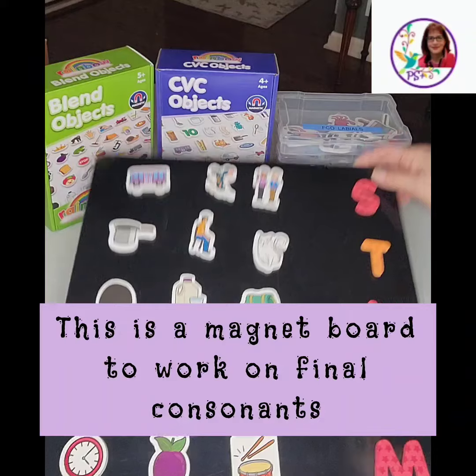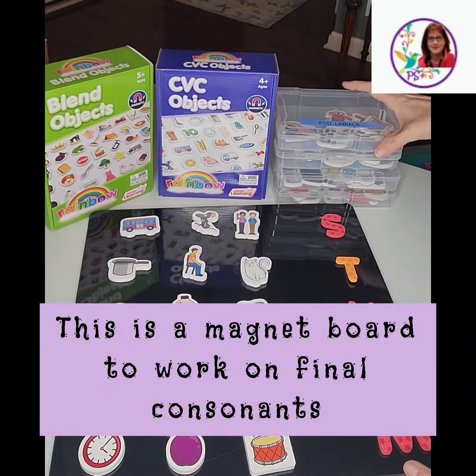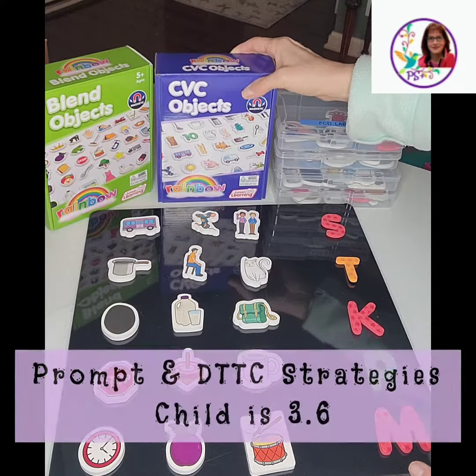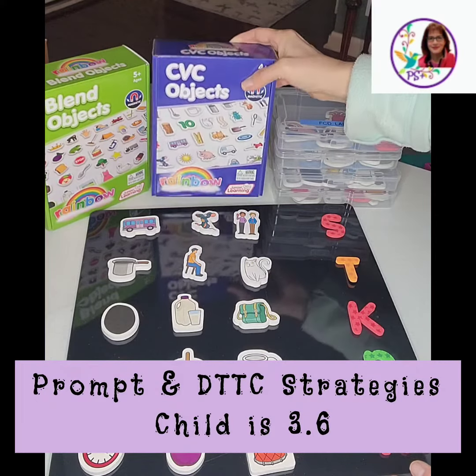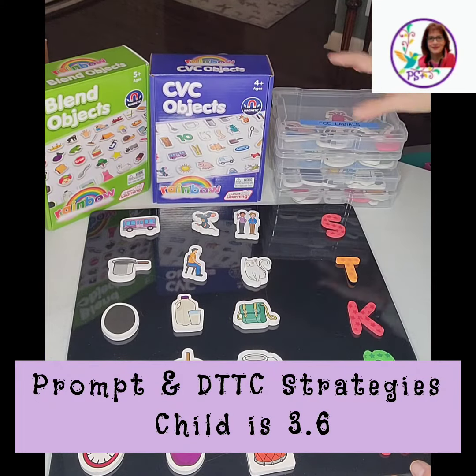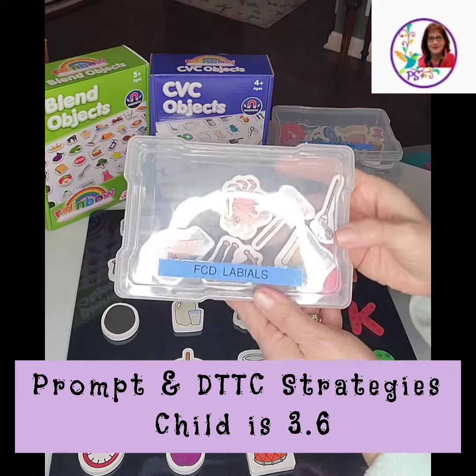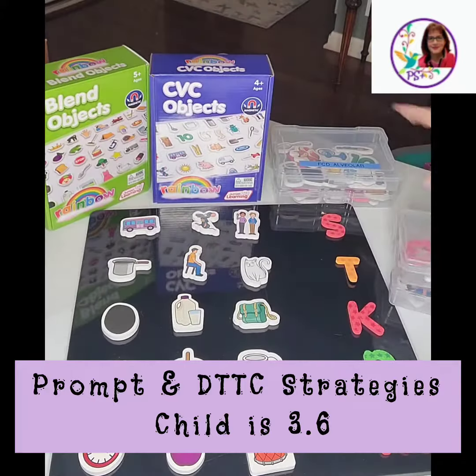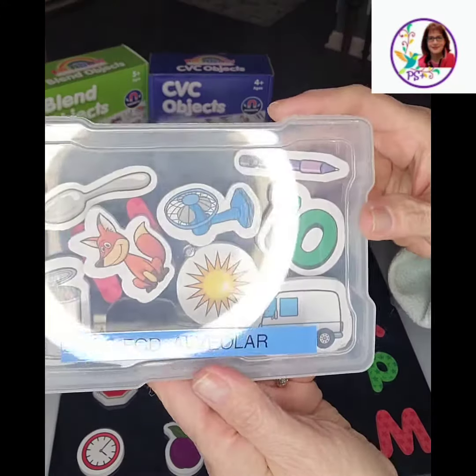This is a magnet board and he just loves this idea. I got these cute little magnets from Junior Learning and basically what I did was I separated them all and put them into boxes. I have labials, velars, and alveolars.